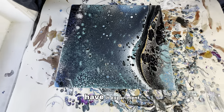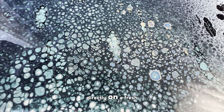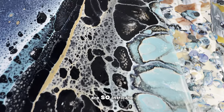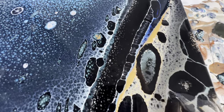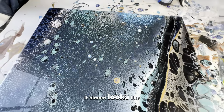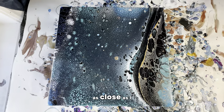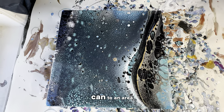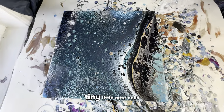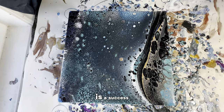Here we have experiment number one of Rain-X, where it was sprayed directly on a fresh pour. These cells are so intricate — when you get close up, there are so many layers to them. It almost looks like snakeskin. I'll try to get as close as I can to an area so you can see what I mean. They're just amazing, these tiny little cute cells.